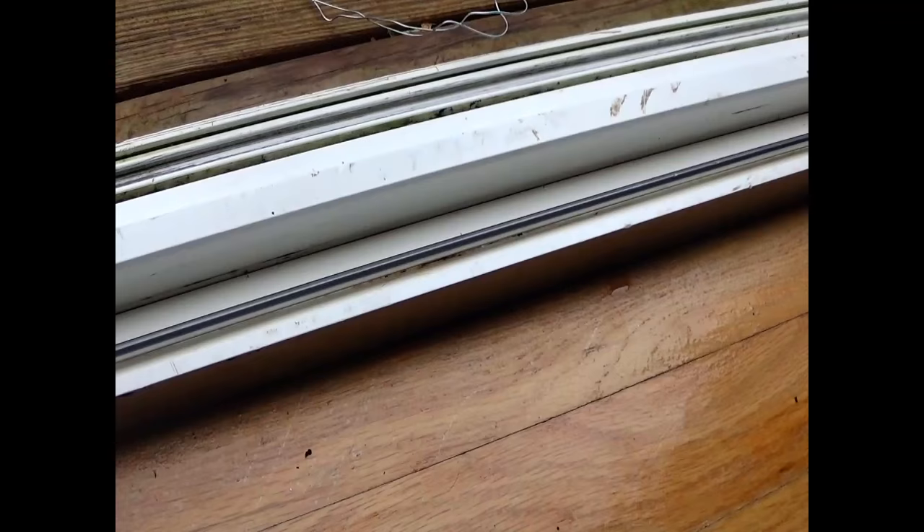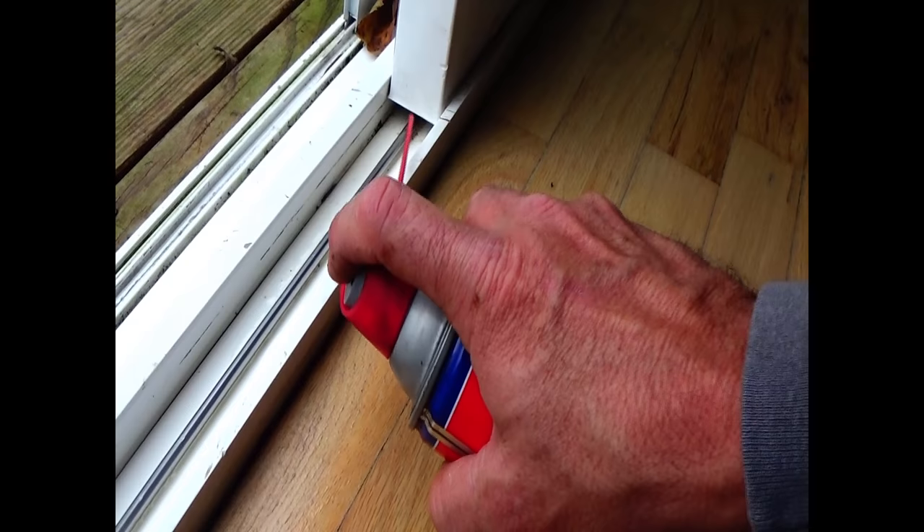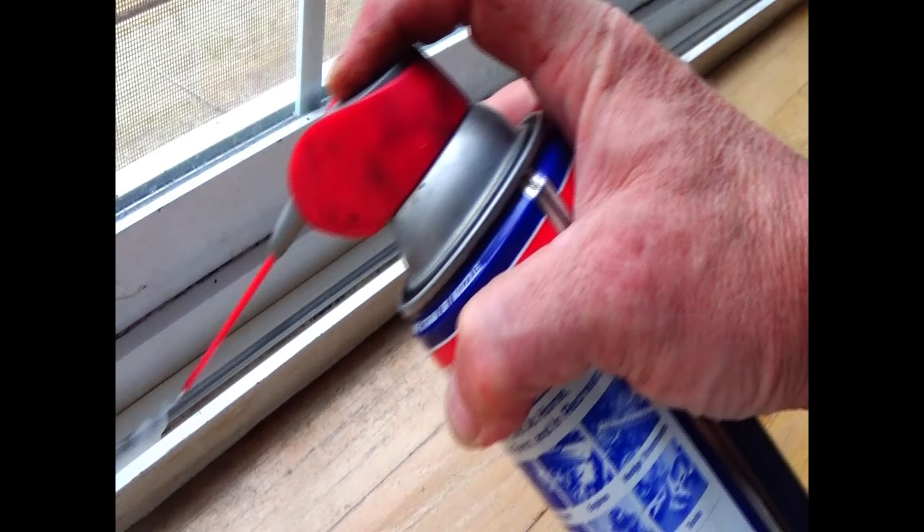Then we'll open the door and do the same thing on the other side. Now that both sides are done, I'm going to spray some WD-40 directly on the glider and also spray some underneath the door, then close the door and spray some on the other glide pin.